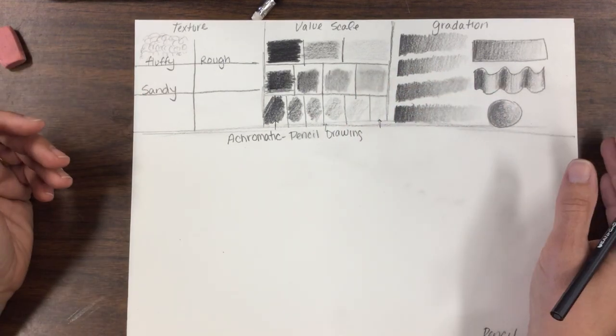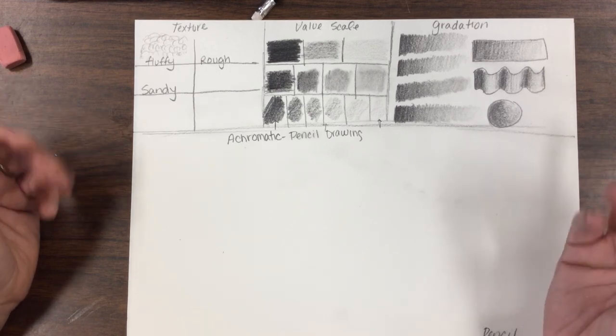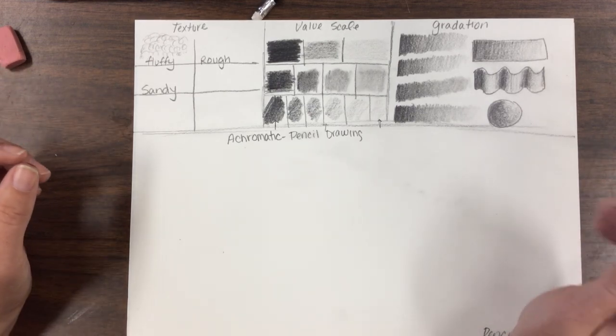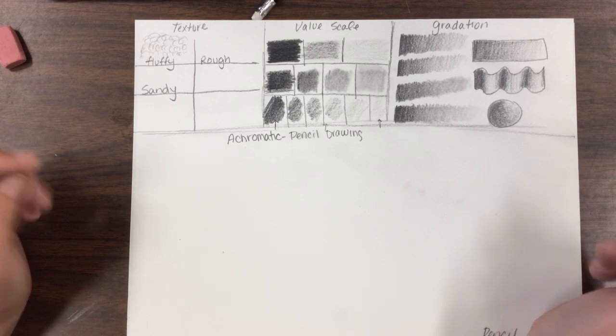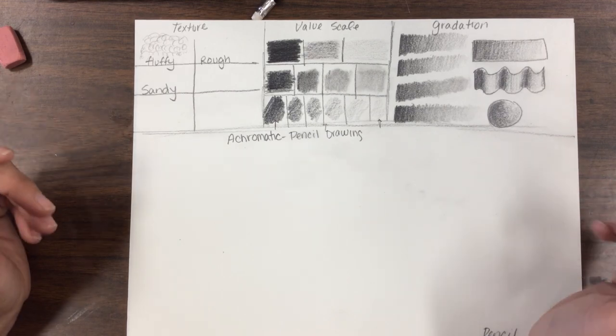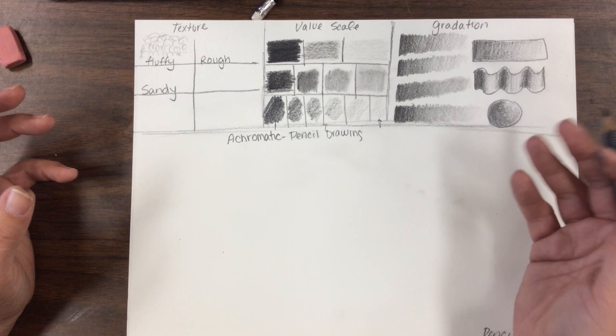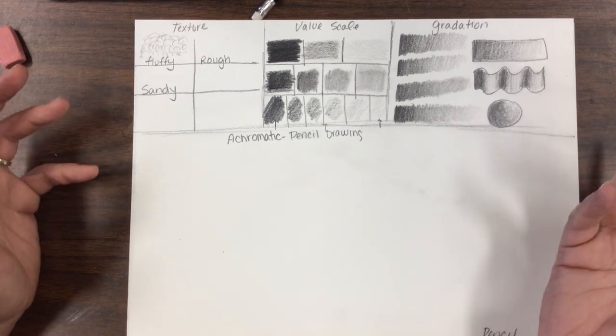Now we're going to start working on how to shade objects. For the bottom part, you'll need to grab some wooden objects — cylinders and blocks. They're in the gray cabinet by the door. Open it up and you'll see a box that says 'wooden objects' or 'wooden blocks.' In them are colored and white blocks — I'd prefer you use the white blocks so you can really see the shadows.